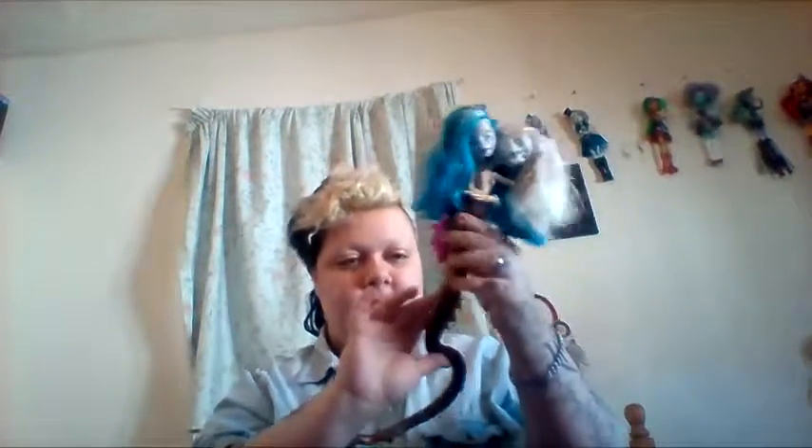Welcome to another overview. Today's overview is the one — Pearl and Perry. This is my repaint for Pearl and Perry, which is one of the original characters from Scarier Reef.